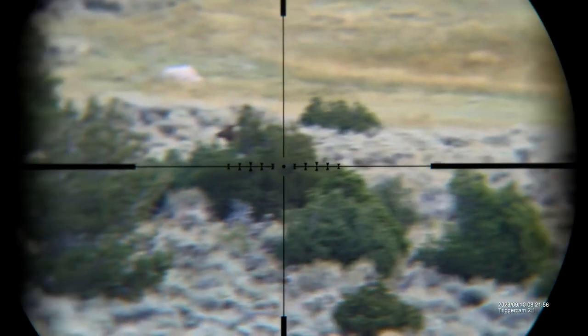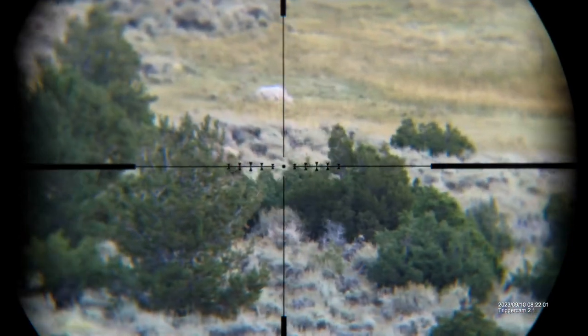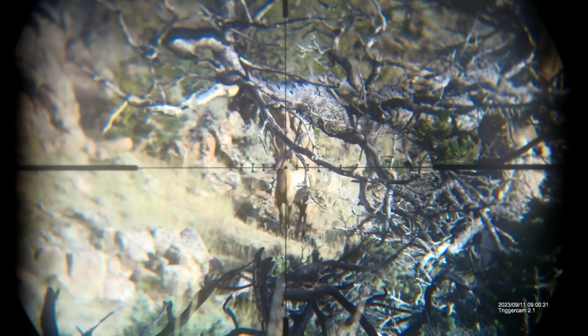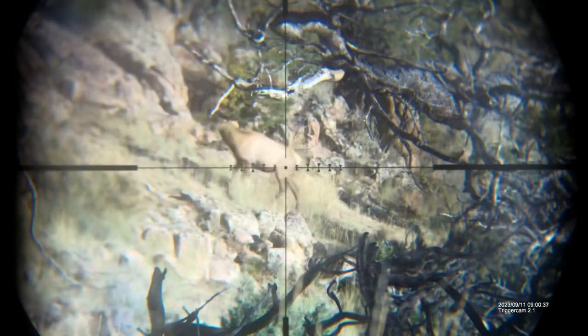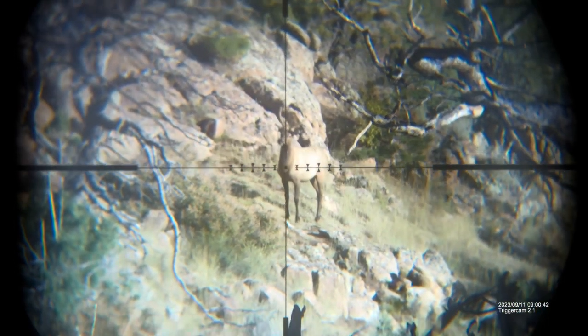There is also an option for it to take still pictures. The Trigger Cam puts out its own WiFi signal, so you can connect to it when you're in the field, and all of this view that you're seeing right now can also be seen in real time on your phone.